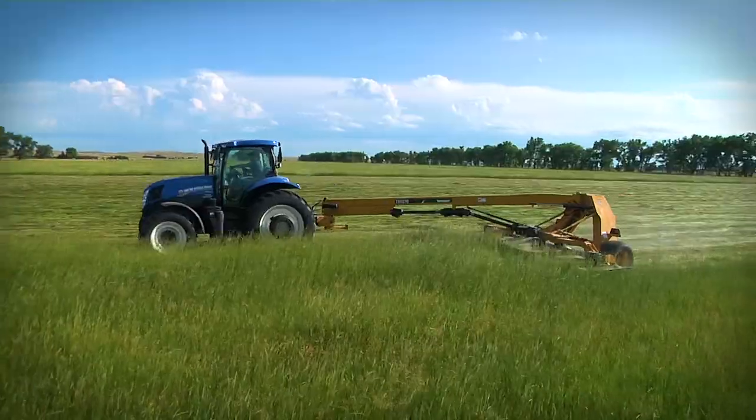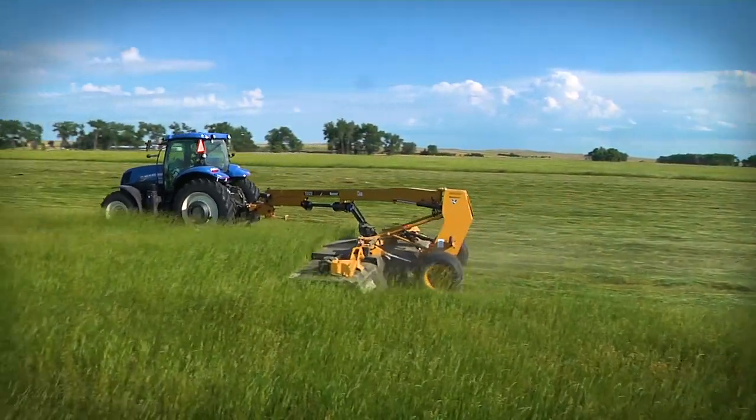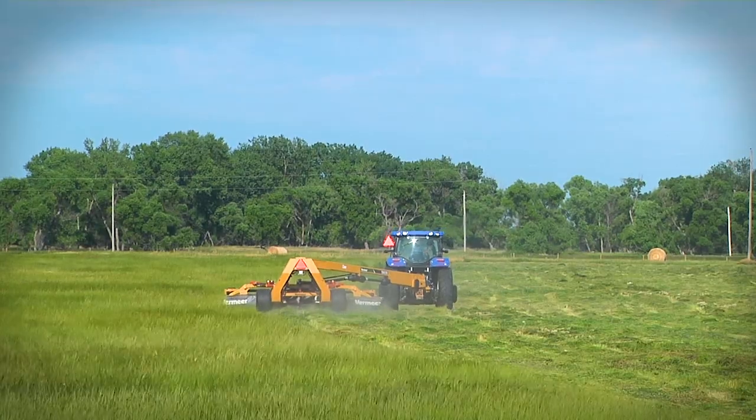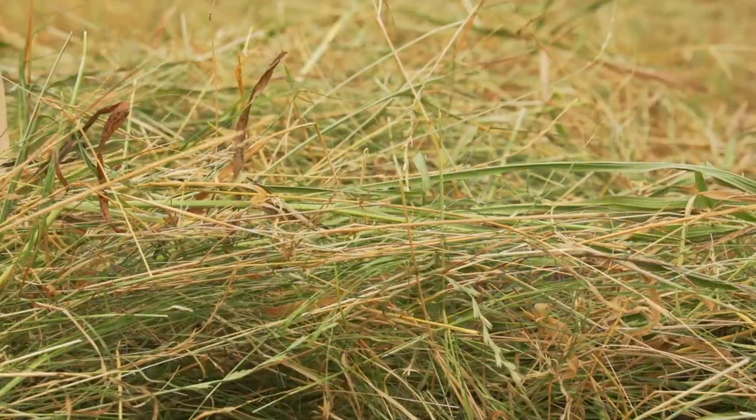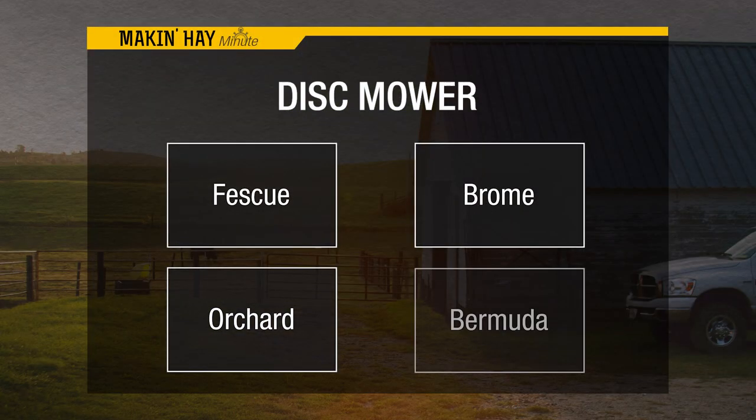Well, Brian, any opportunity we have to widen that windrow and take advantage of sunlight, where we have at least 70% of that windrow exposed to the air, we're going to have a lot better opportunity to get that hay dry on time. For that reason, a disc mower that's non-conditioning is fine for many of the fine stem crops such as fescue, brome, orchard grass, and bermudagrass.